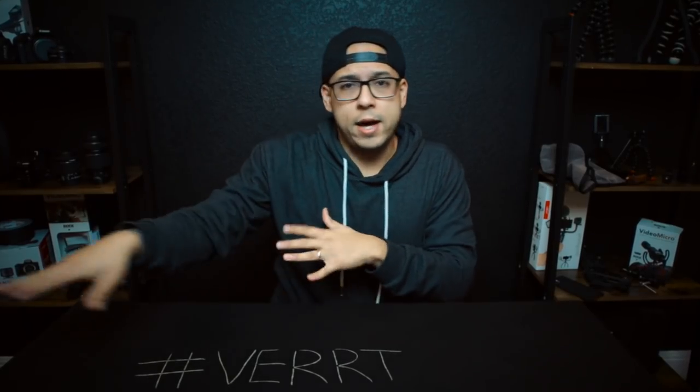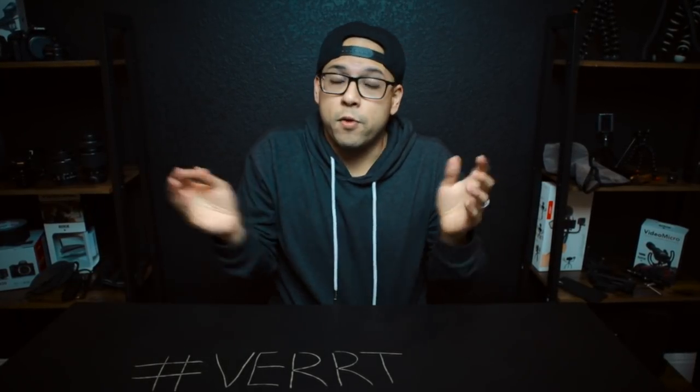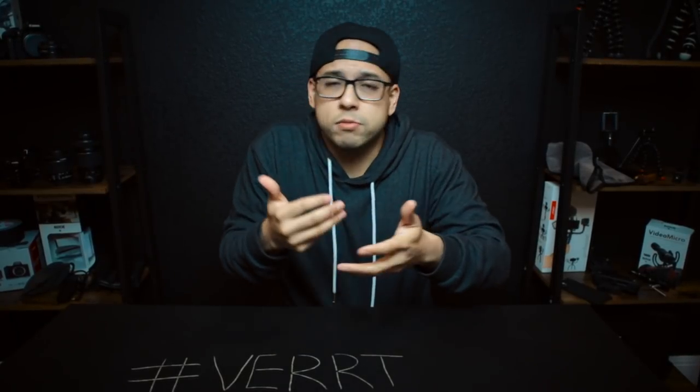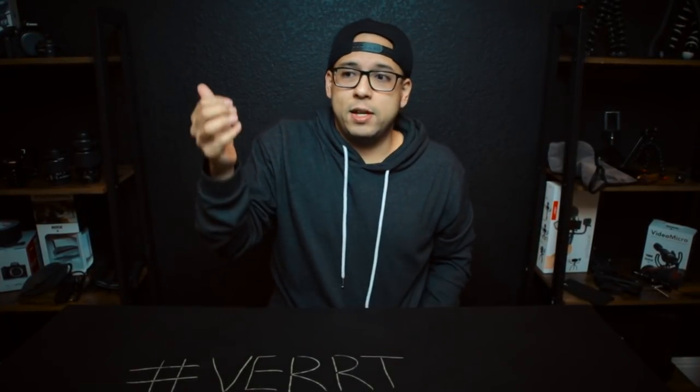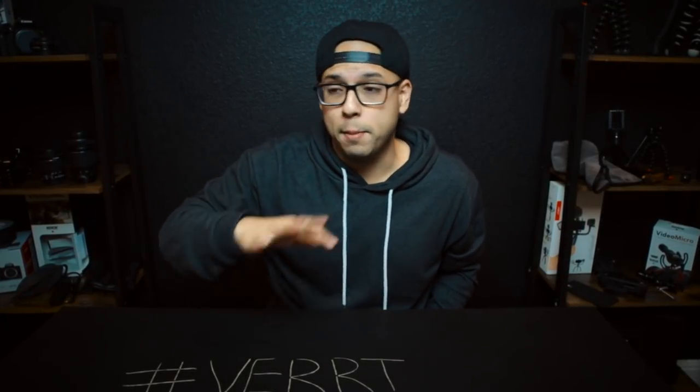Part of what I do here on YouTube is I upload vertical content, but I also teach you how to do everything that I do from the vertical filmmaking perspective. That includes showing you all the gear that I use and how to use it. With videos like this, let's get right into it. Let's talk about vertical filmmaking mobile lenses.